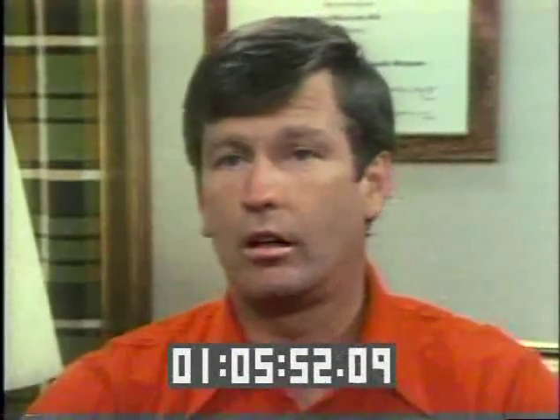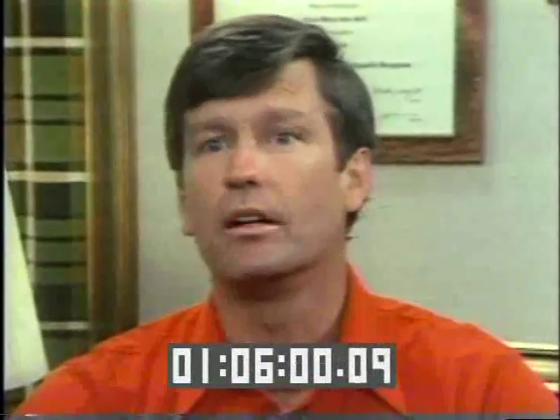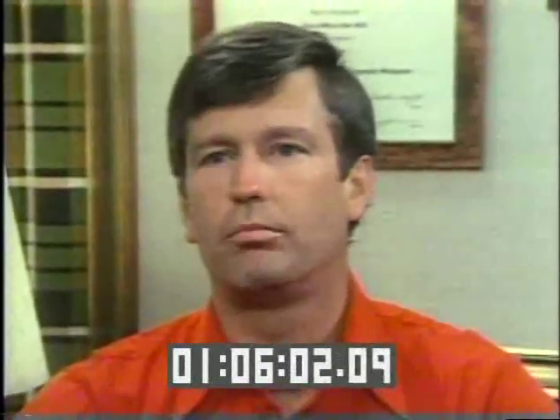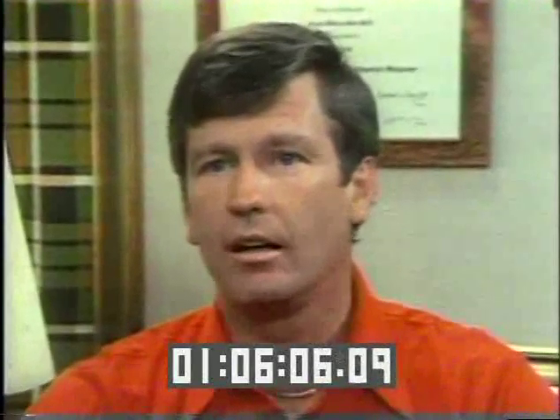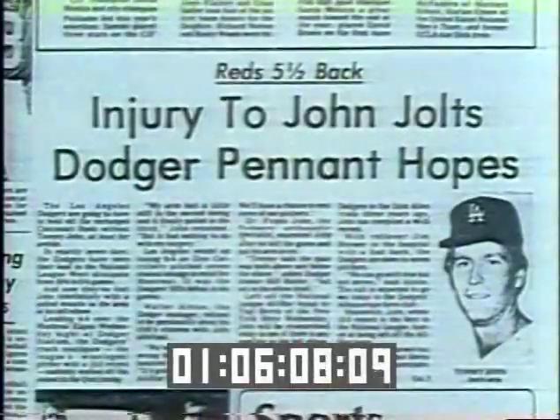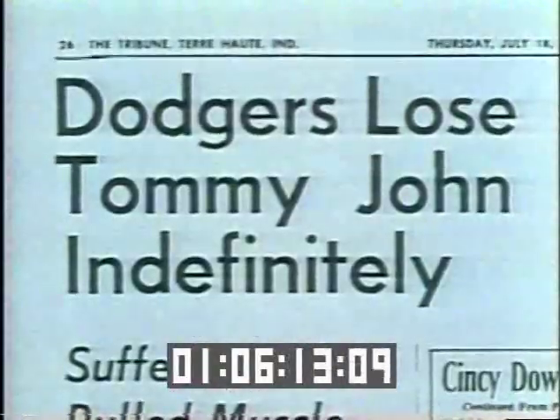I was rolling along. I was going for my 14th win, and I threw the one pitch. Right as I got about halfway through the pitch, I felt this banging sound in my elbow and this sharp pain. Tommy John had ripped a critical ligament in his elbow.